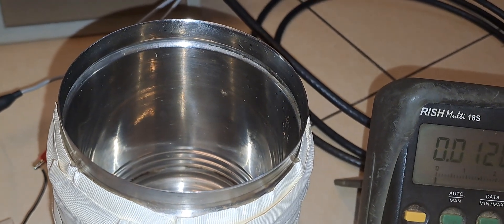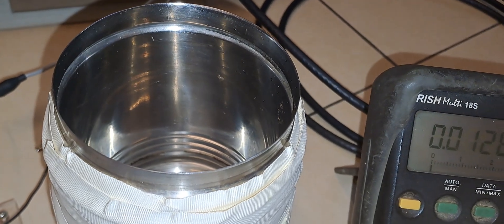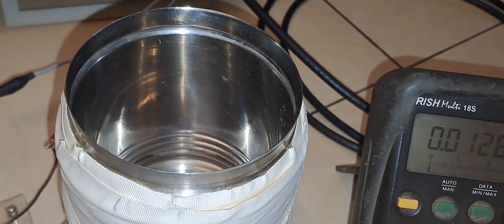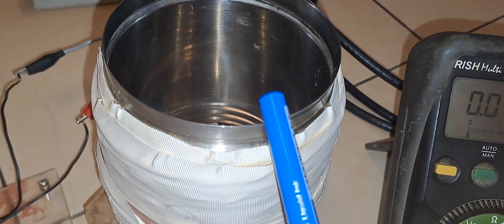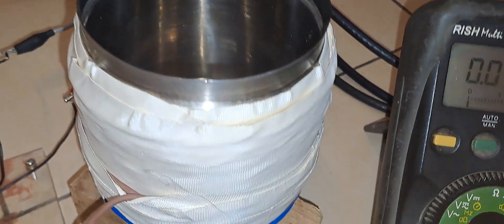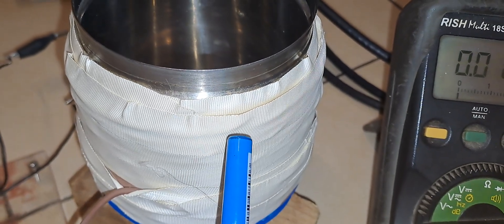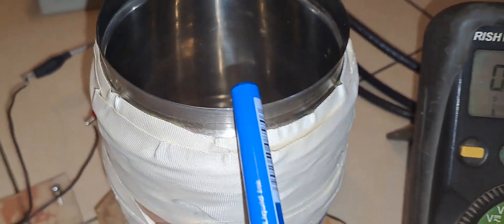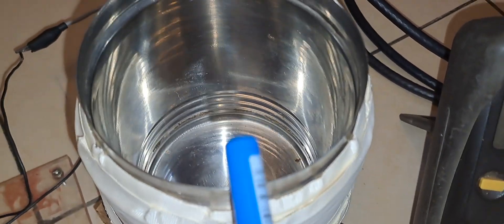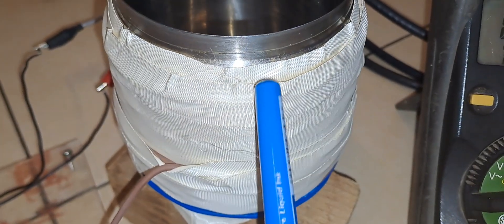Hello everyone. In this video of the induction heater, I have further increased the number of turns in the induction coil. As you can see, I am having three layers of coils, with 20 turns in each layer — so in this video I am having 50 turns of copper wire wound on this steel vessel.